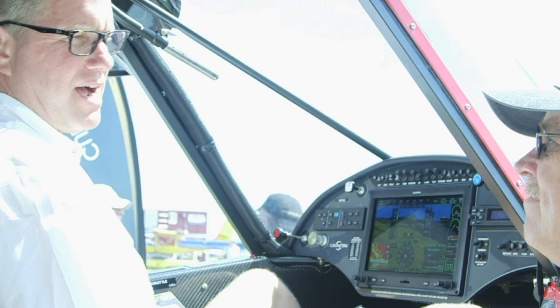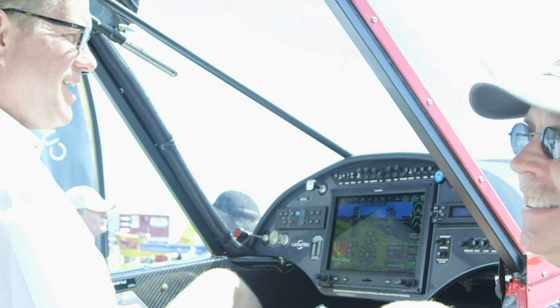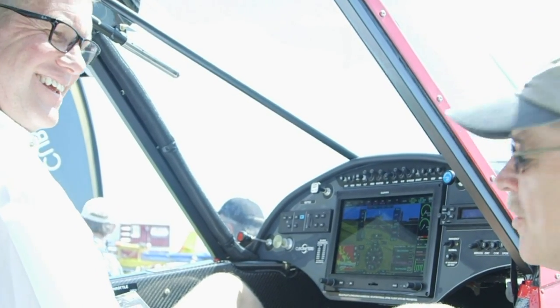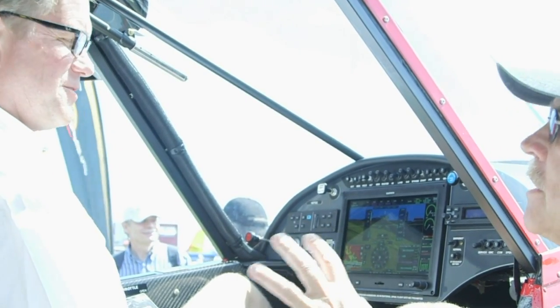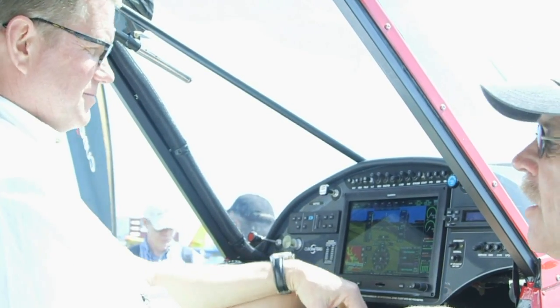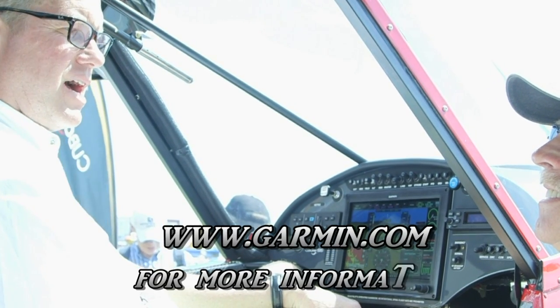It really is everything you'd want in a panel. It's light — we shaved weight while adding features, which allowed room for the cup holder. Chris, that's great. Thanks for the introduction. There's a lot more to get from Garmin and from Cub Crafters. Let's get the web information up on screen for people.